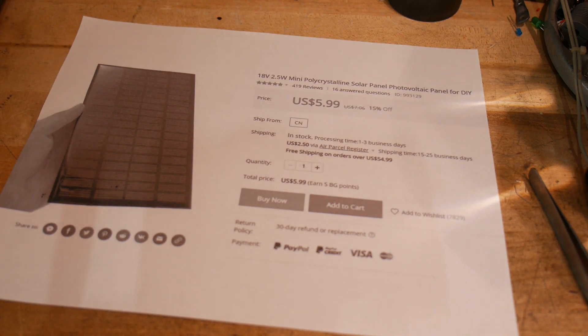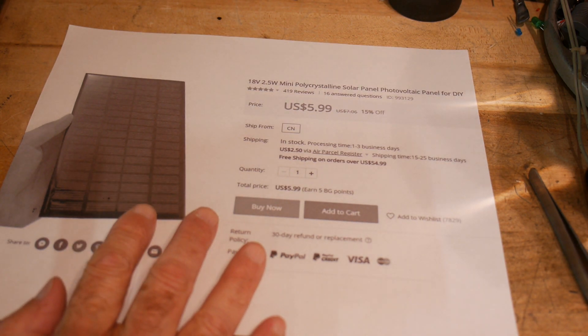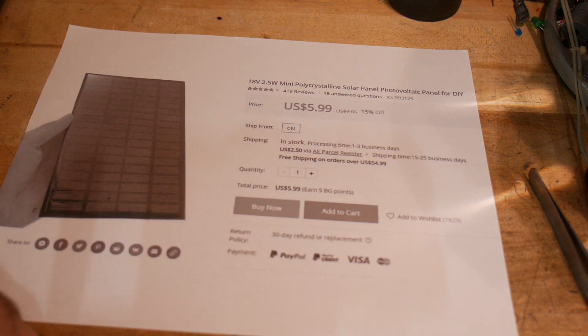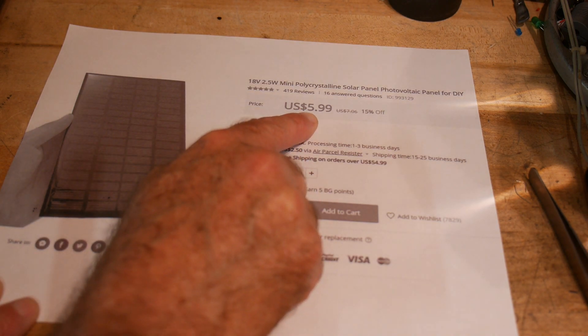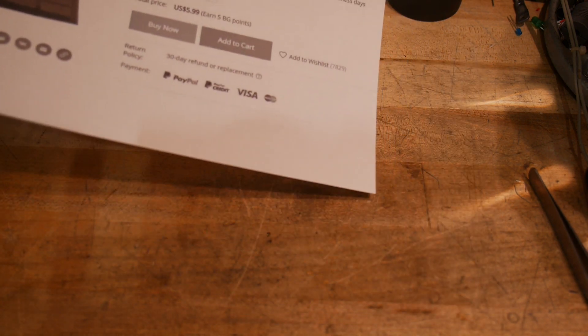I bought some things off of Banggood. One of them was this solar cell that caught my attention: 18 volts, two and a half watts, and it's a mini polycrystalline solar cell for DIY. It was only six dollars — 15% off, only six bucks. I wasn't quite sure how big it was, but it looked like it was about the right size. I took a gamble, and here it is.